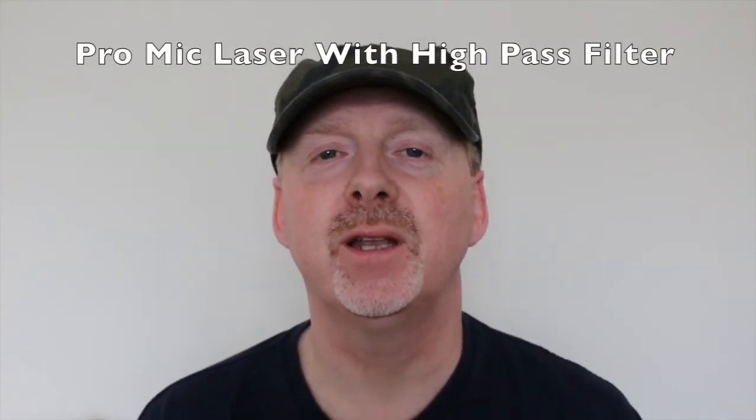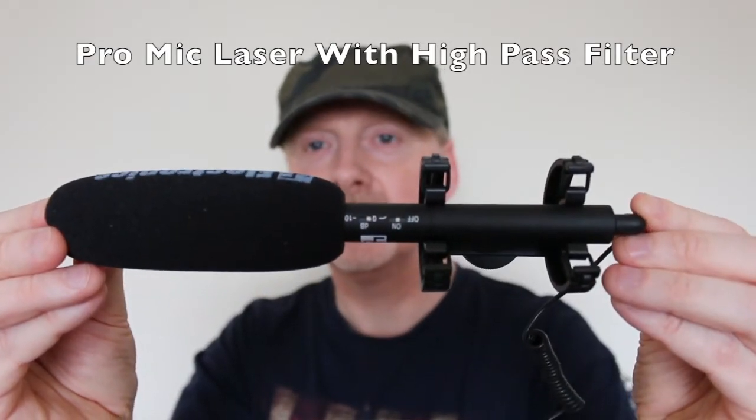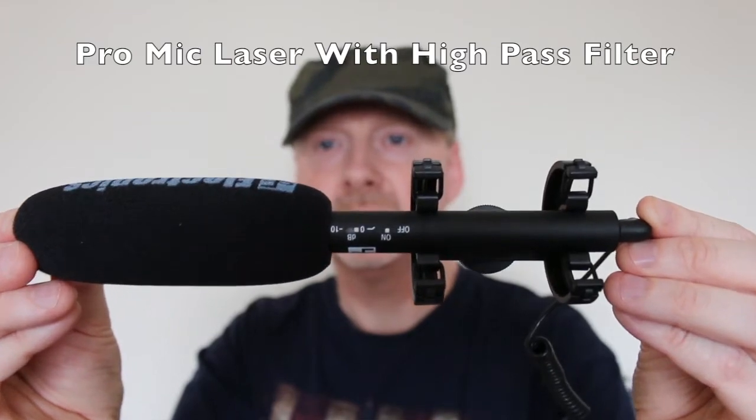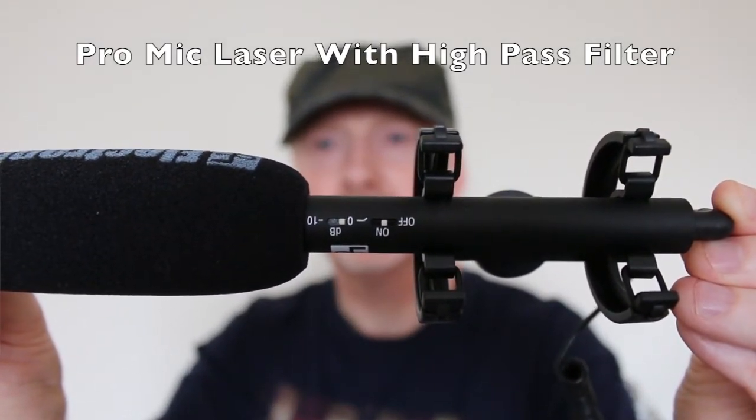This is the ProMic Laser with the high pass filter switched on. ProMic Laser shotgun microphone, custom design shock mount, mic cable with 3.5 millimeter jack, protective carry bag, and foam windshield.